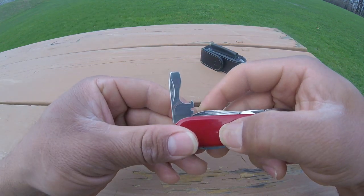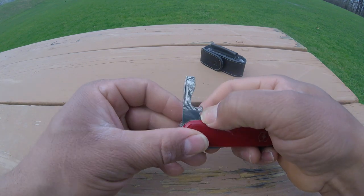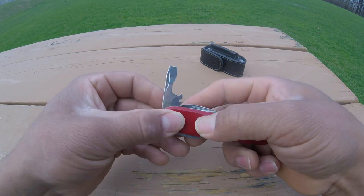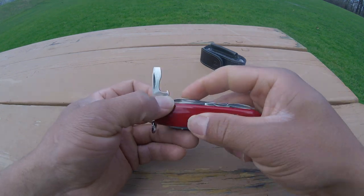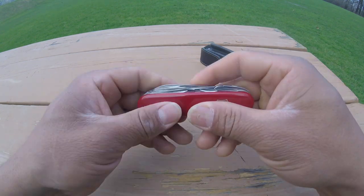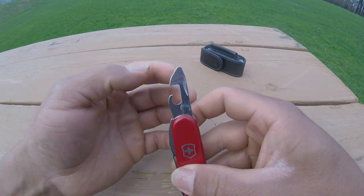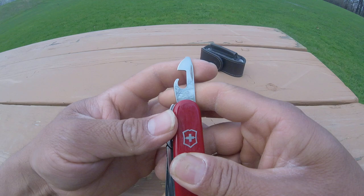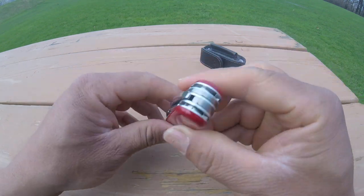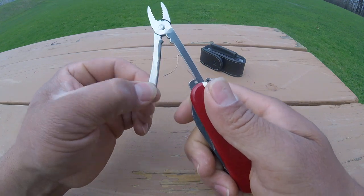First of all we got the bottle opener with the wire stripper and a six millimeter flat screwdriver. We got the can opener with a small flat screwdriver as well.